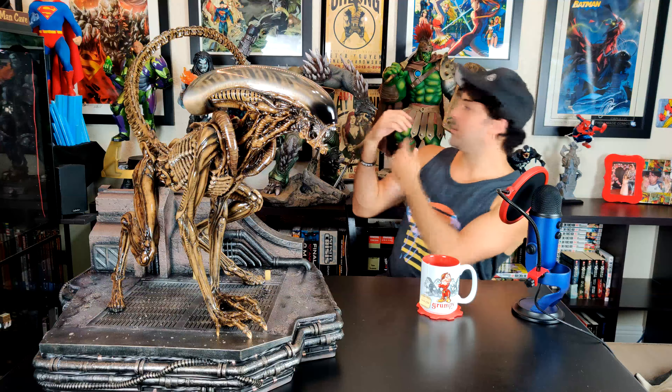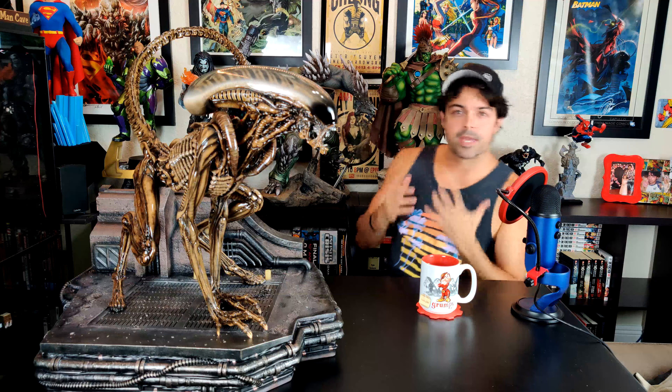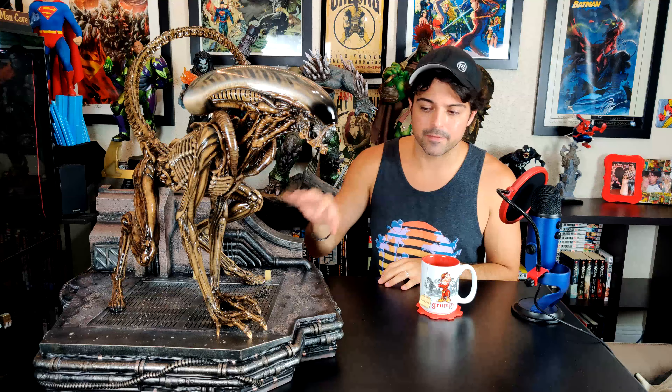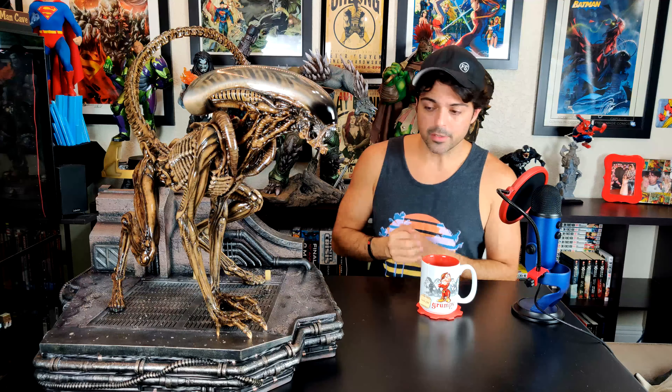I see this with a lot of dynamic statues versus something simple like this OG Hulk museum-piece pose — if they nail it, they nail it. The XM alien is kind of coming at you, and at some angles it looks a little off. If I hadn't found this locally, I might have picked it up, but I'm glad I didn't.